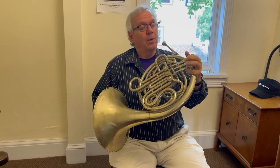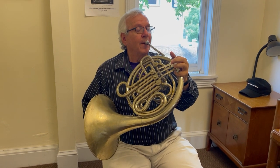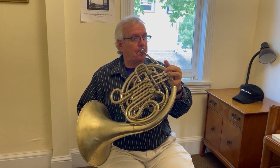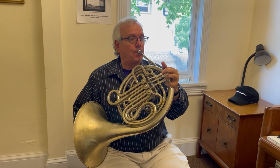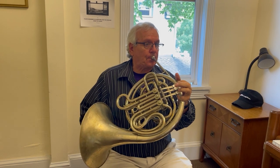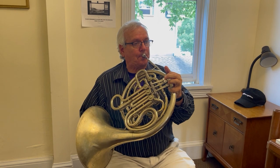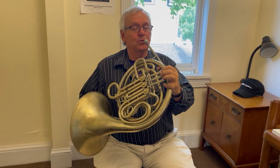I'm going to press the first valve down, but that's only to make it in the right key — that's the only valve I press. Everything else will be embouchure. Now, thanks to modern technology, I can play that even better using actual valves.